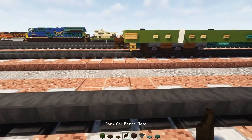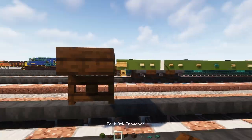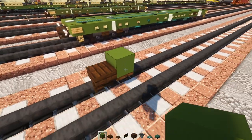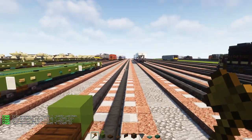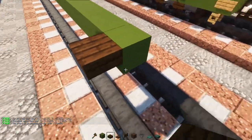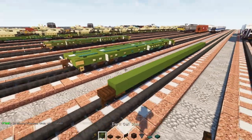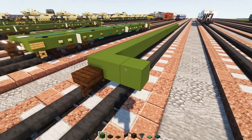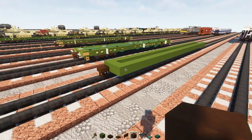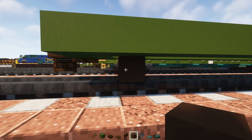First, add in a dark oak fence gate, a dark oak slab on top, and a dark oak trap door right behind it. On top, add green concrete, making the middle part 31 blocks long. On the other side, a dark oak slab and fence gate underneath. Then add green concrete two blocks wide and extend the edge so it matches all the way across.